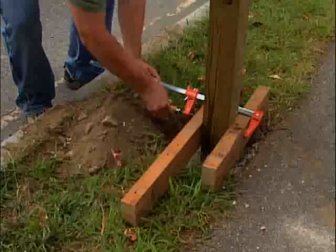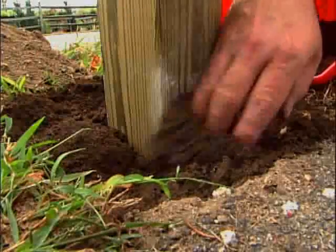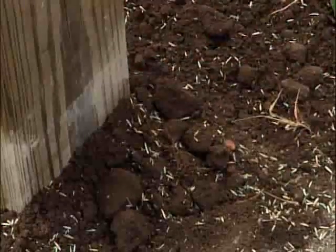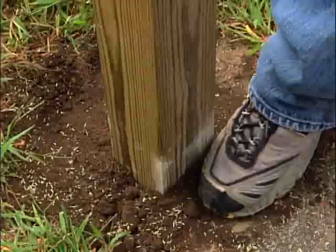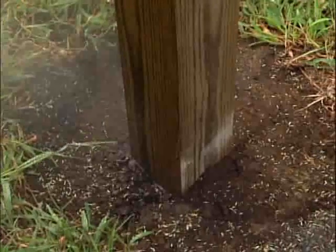When the cement is completely set, remove the supports, and fill the remaining depth of the hole with dirt, and lightly sprinkle with grass seed on top. Work the grass seed down into the soil, and set the seed firmly in place with your foot.